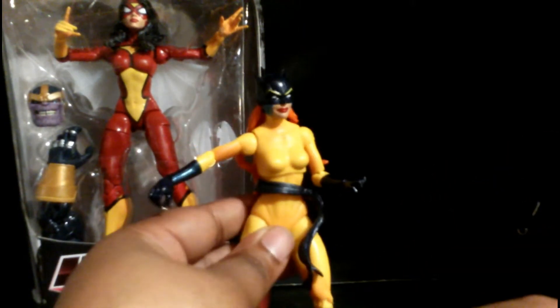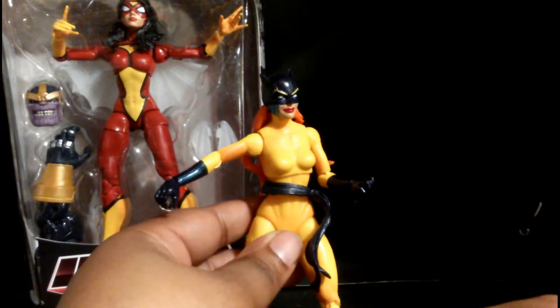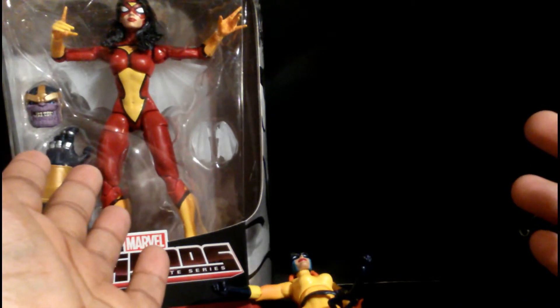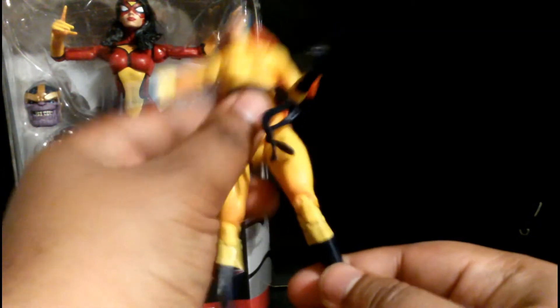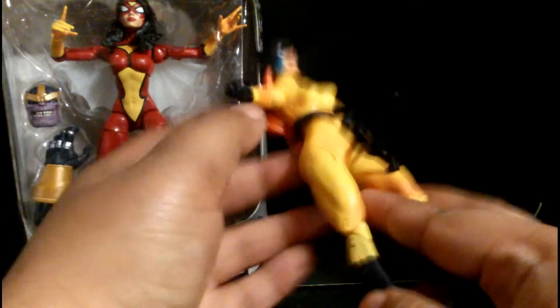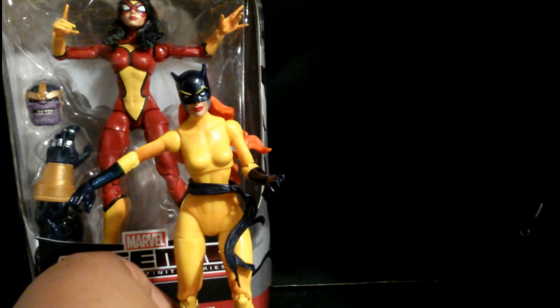I'm leaning towards a six, but if you're a fan, seven. Is it worth getting? Absolutely not, unless you're a fan. I'm not even going to do photographs because she can't stand. Even with a stand, the plastic is so cheap the legs start bending. I expect the same from Spider-Woman. Her, Spider-Woman's jugs do look bigger — maybe it's the red. Anyway, take care guys, peace.